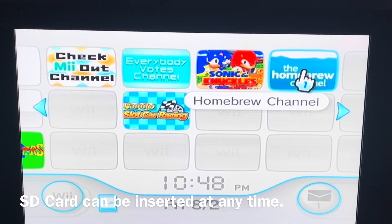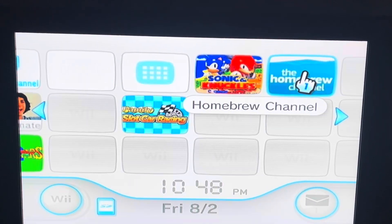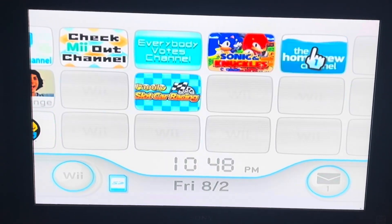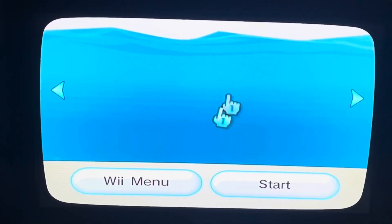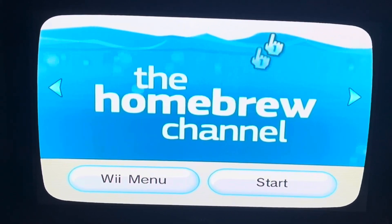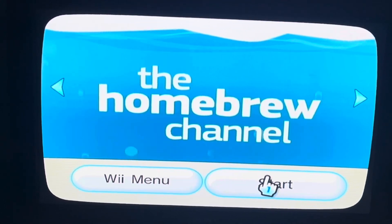Go ahead and click that, especially with the SD card already inserted. Or even if you go into it without the SD card inserted, this should pop up and you can put the SD card in later. What's going to pop up is after you hit this start.